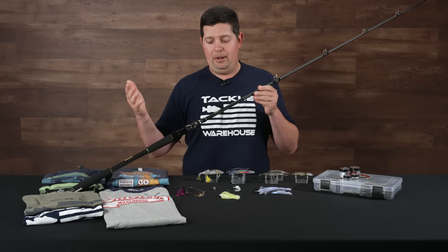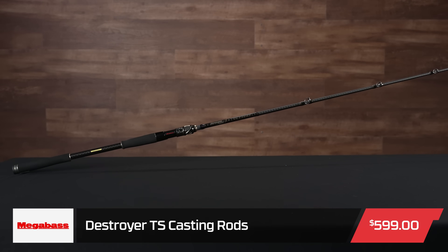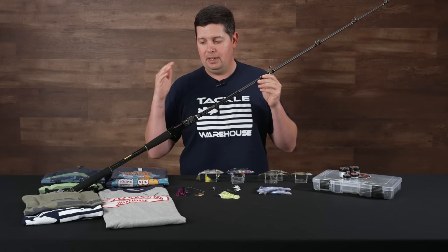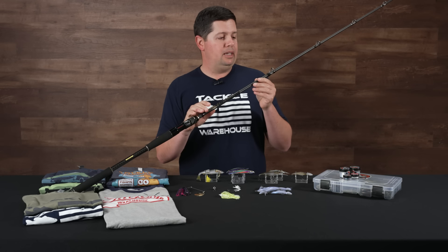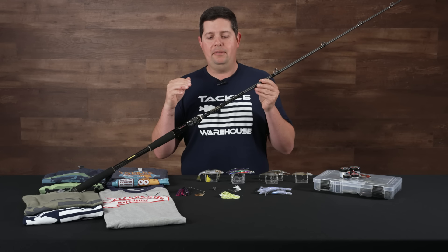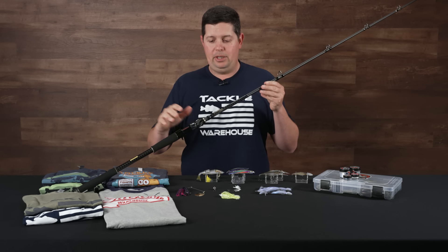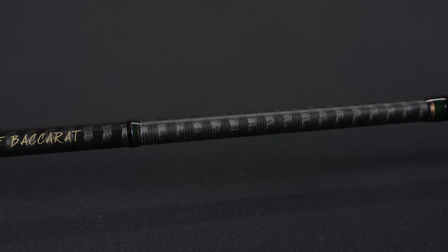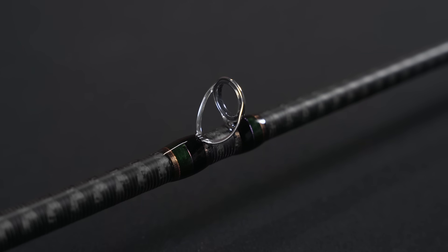Not necessarily a new rod, but new to Tackle Warehouse — we finally just got these in: the Destroyer TS series of casting rods. The TS series is really focused on bigger baits and bigger applications. This rod right here, the King of Baccarat, is really built for those oversized large swimbaits. These are a really cool series of rods — built incredibly tough and just built for bigger line, bigger baits, bigger fish, and heavier duty applications. The blanks are their SLX Carbon Graphite, and up here on the guides, they're using double-wrapped, double-foot guides all the way up.